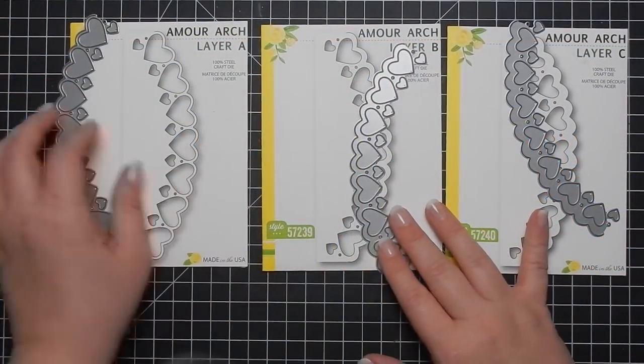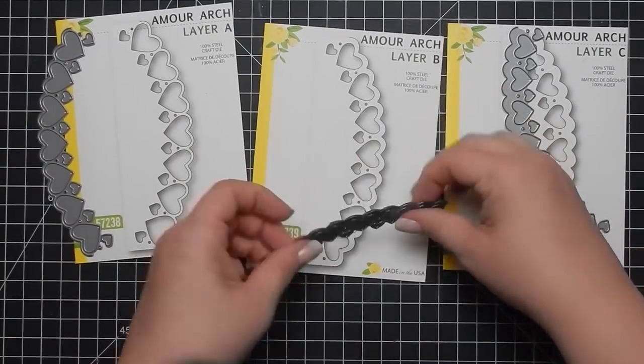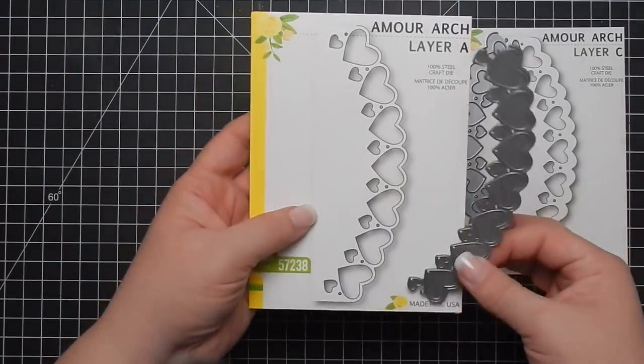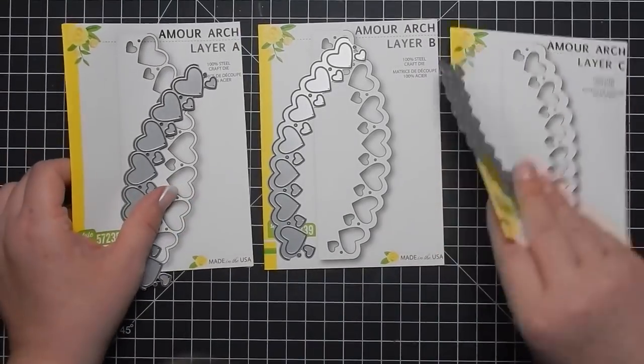Hey guys, I'm back today with another design team project for Birch Press Designs. Today I'm gonna use the Amour Arch layering die set. So here's layer A, B, and C. Layer A is a part of the giveaway and I'll let you know details of that later on in the video.